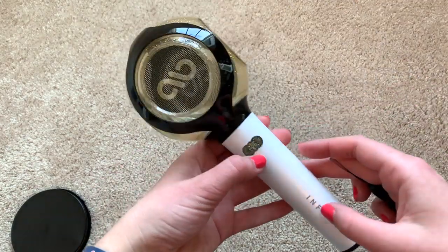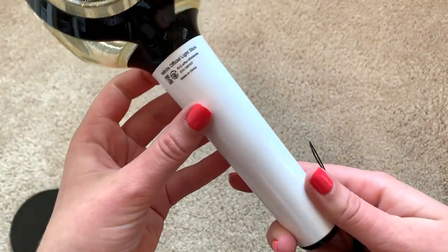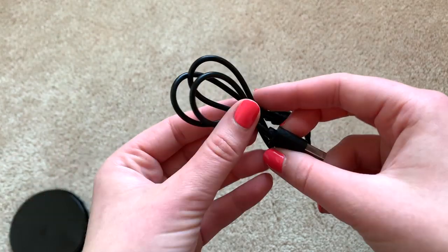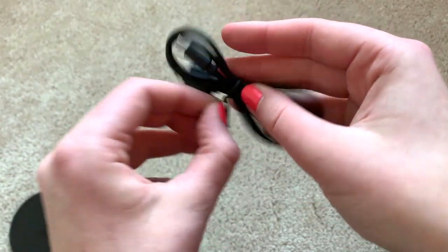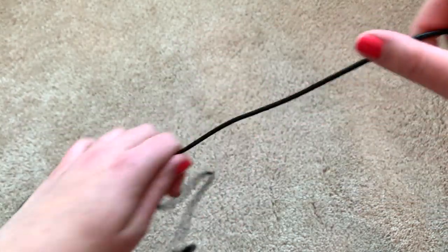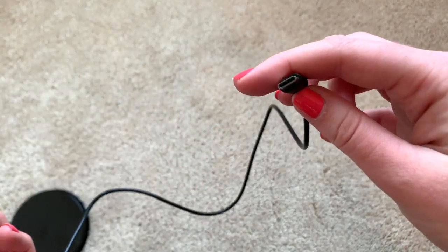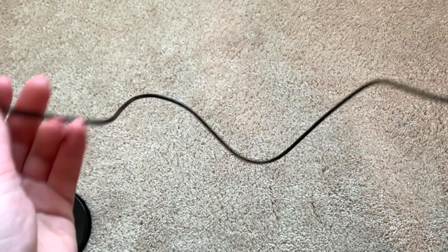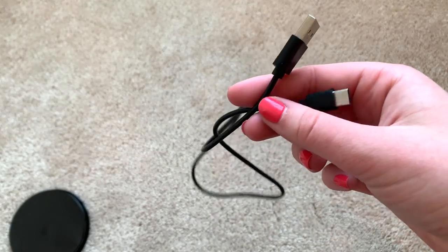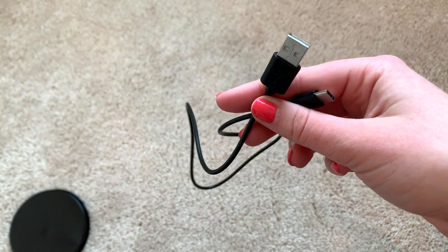That's where the strap goes. It's chargeable, which is kind of cool, though honestly not really that convenient for concerts. I haven't bought a new K-pop light stick in a while. I wonder if other K-pop light sticks charge now too because that's kind of cool. I guess you just bring this to the concert and find an outlet, or if you had a portable battery pack you could plug this in — it's just a USB.